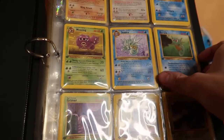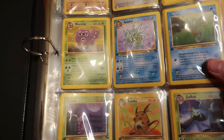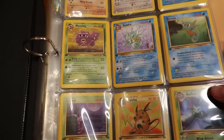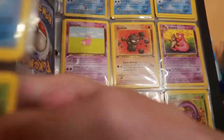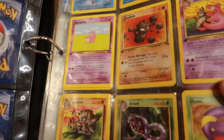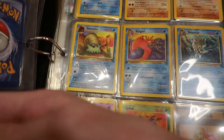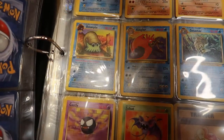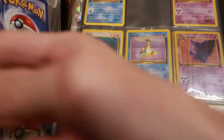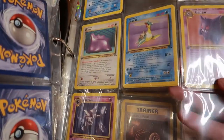Then there's a whole bunch of first edition Fossil — like a lot. There's like 35 horseas in there. Got the Dragonite. I don't think there's any holos because we found so far a couple — well two first edition holo Dragonite. This binder is broken. I don't know where I got that, but it's cool — got the first editions.